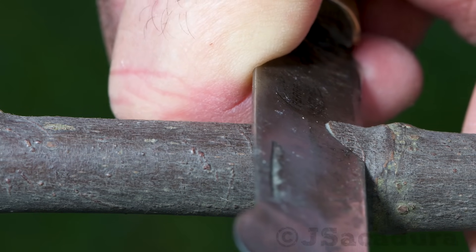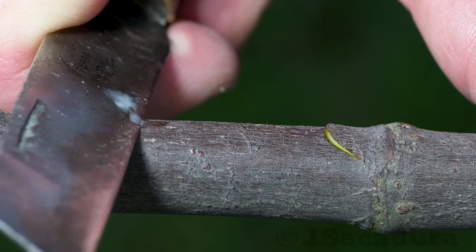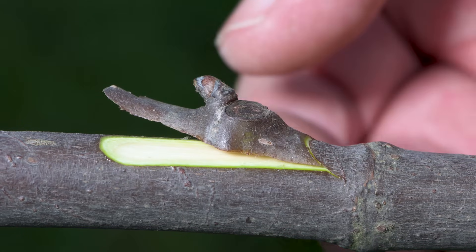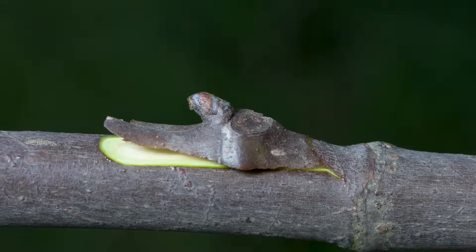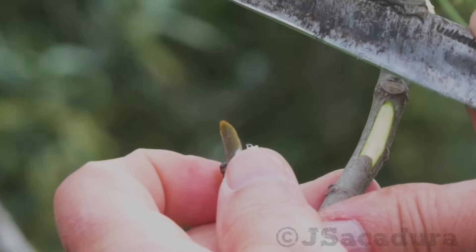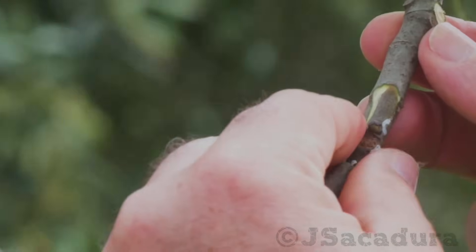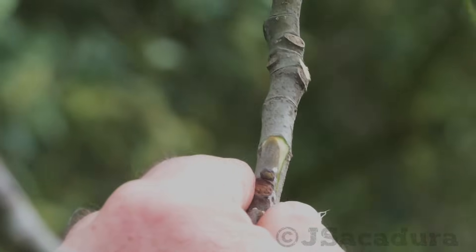Make an identical cut on a suitable rootstock. Place the chip in the slot, adjusting firmly at the bottom. Adjust the length of the cut to provide a better fit for the chip if needed. If the chip is too narrow for the slot, place it to one side so the cambium layers cross at some point.